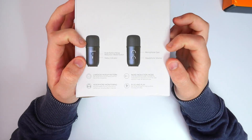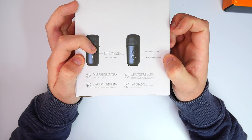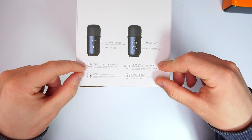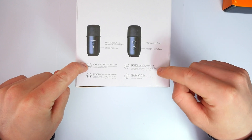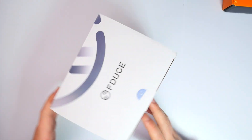I've been looking forward to reviewing this one. On the side we have the front and back fascia showing microphone gain and headphone volume, a mute button, noise reduction button, and a status indicator. There are four settings: cardioid pickup pattern, noise reduction mode, plug and play, and headphone monitoring.